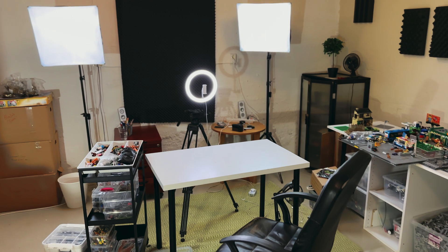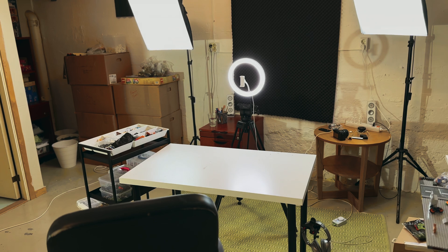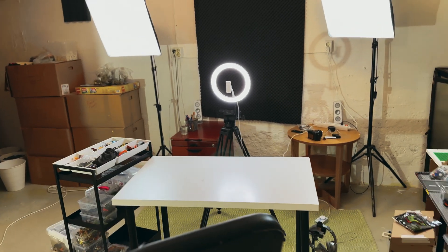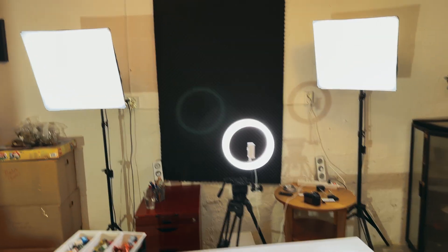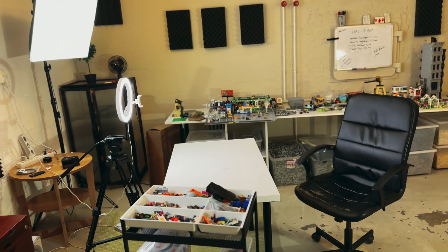This is where I film most of my videos — where I talk to the camera, do my TikTok stuff and that's why I got the ring light and the two spotlights. It's a perfect setup for this kind of content.